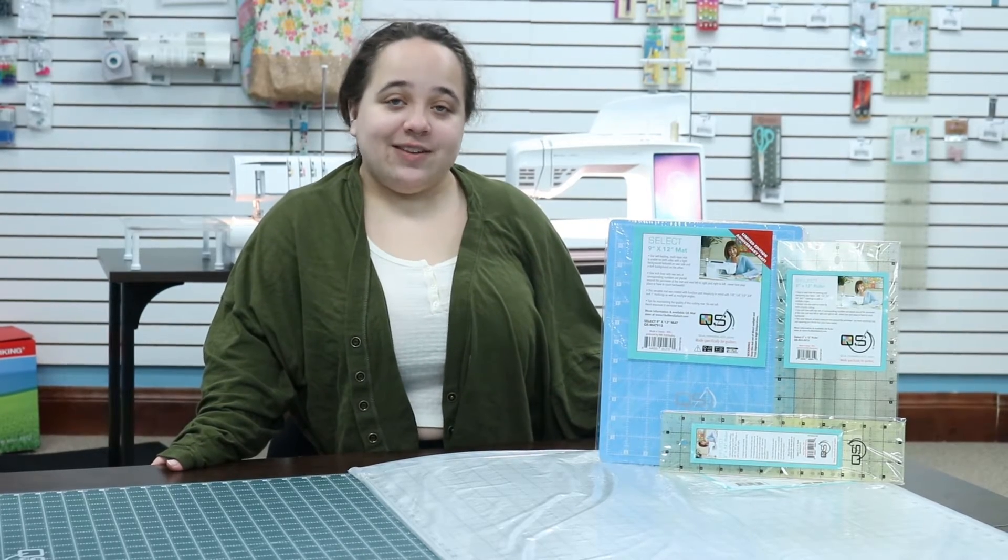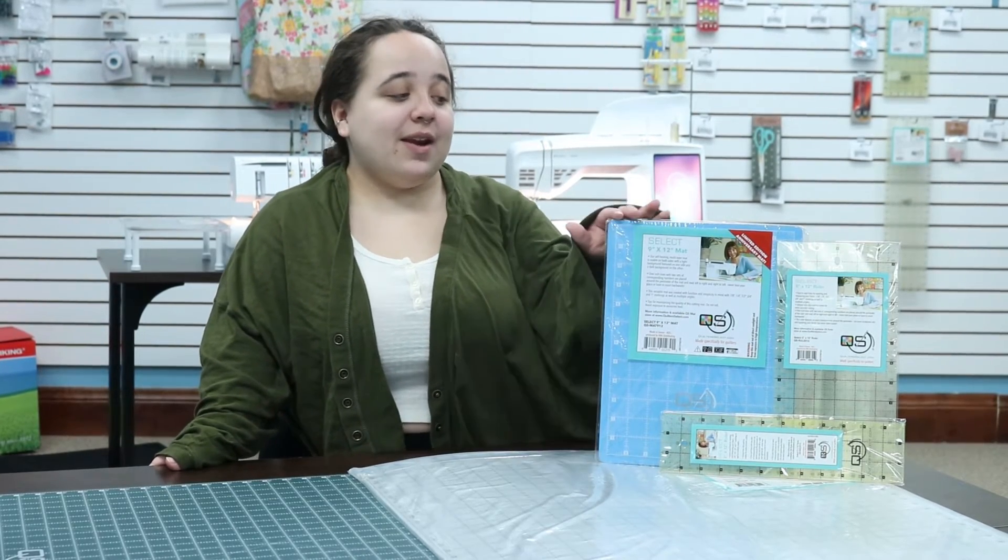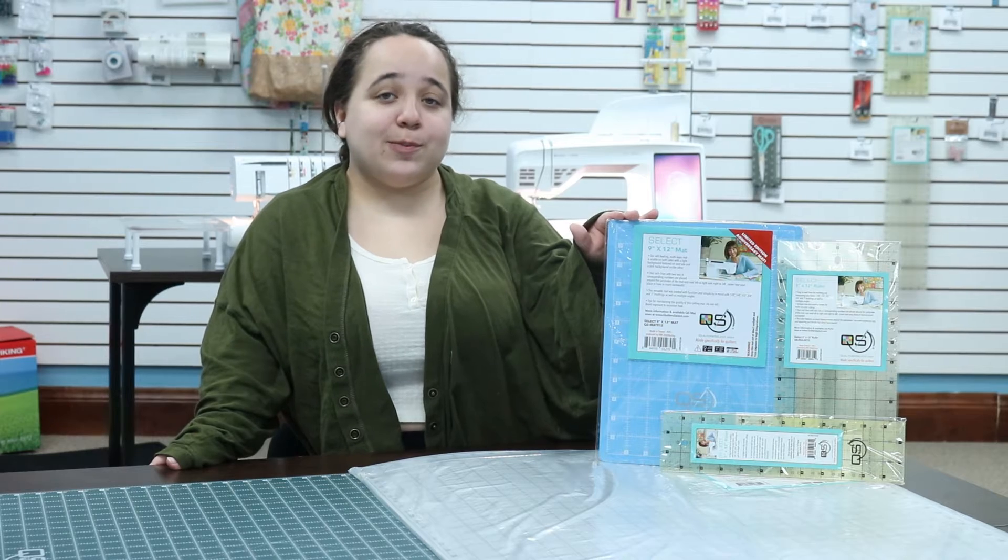These mats come in a variety of sizes, including the limited edition anniversary mat, which is the perfect size to travel to all your sewing classes.